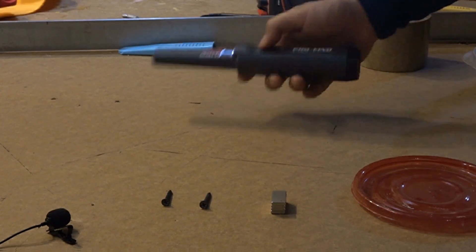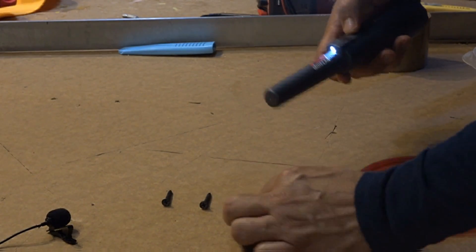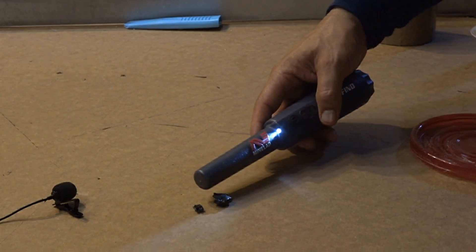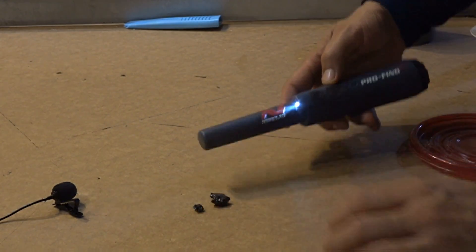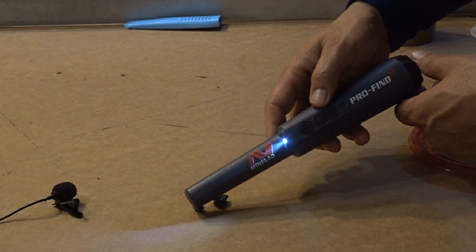If I take this metal detector pointer, which is very sensitive, and run it over a wood screw or even these rare earth magnets, it goes crazy and detects them right away. But with this material, I can put the metal detector pointer right up against it and nothing happens — it doesn't even recognize it, which is really interesting considering there are two wood screws melted in there.